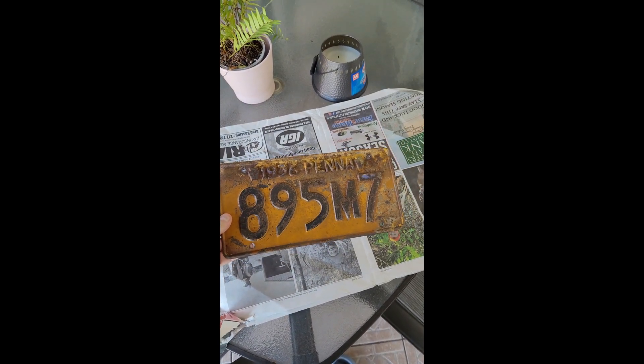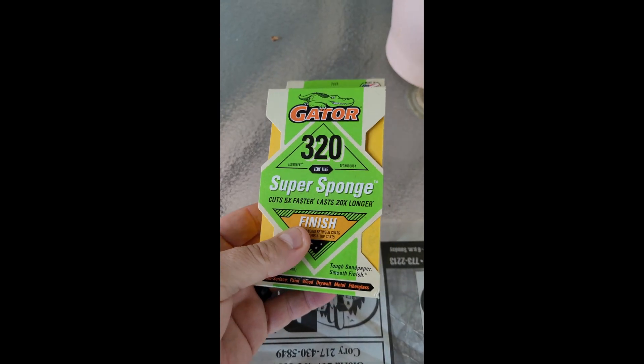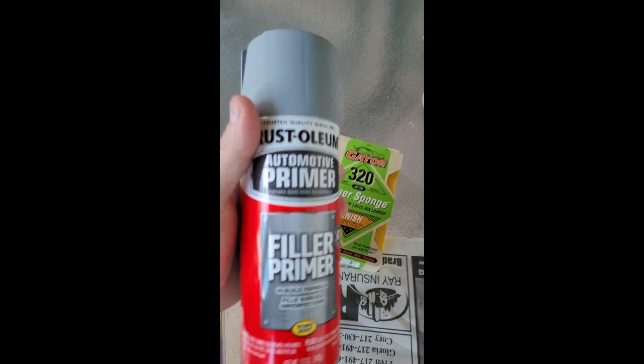Hello. I am going to restore this 1936 Pennsylvania license plate. Some necessary items I had to get were sandpaper and paint primer.